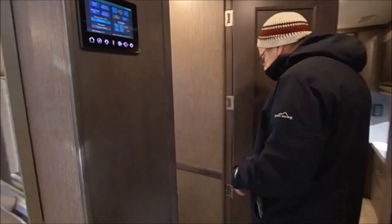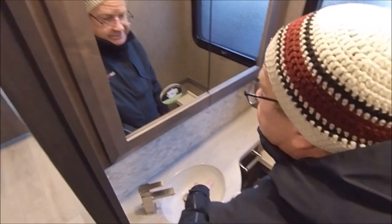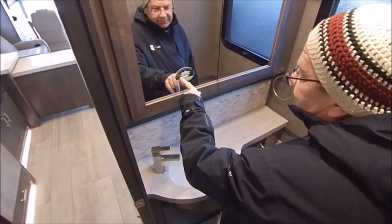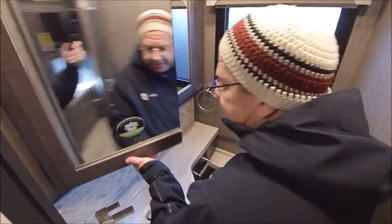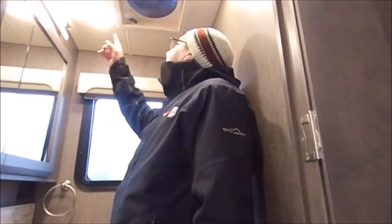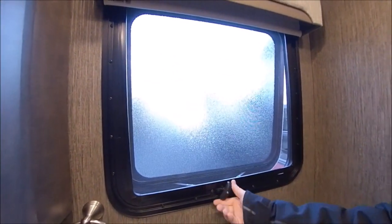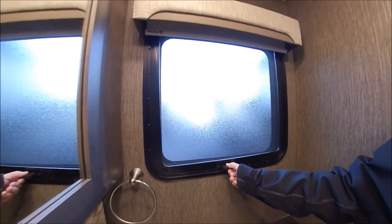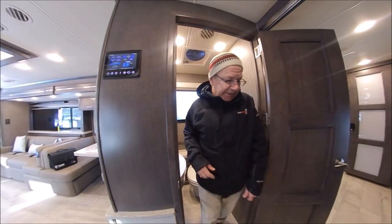Earlier we showed you when the slides were in — this is your half bath back here. You've got the porcelain toilet with the macerator on it, and a sink right here. It doesn't smell because it has a special valve in it. Here's your medicine cabinet, your bath fan, and you have a window as well. With the frameless dual-pane windows, they open outward so you can get a nice airflow even without the air conditioner on.